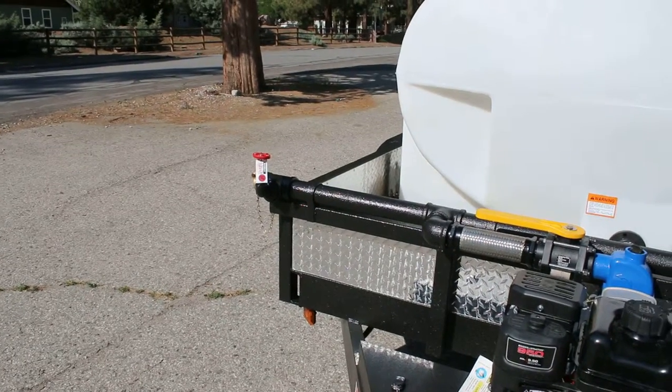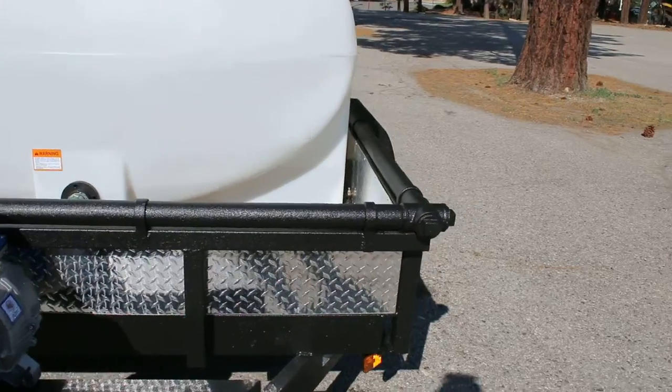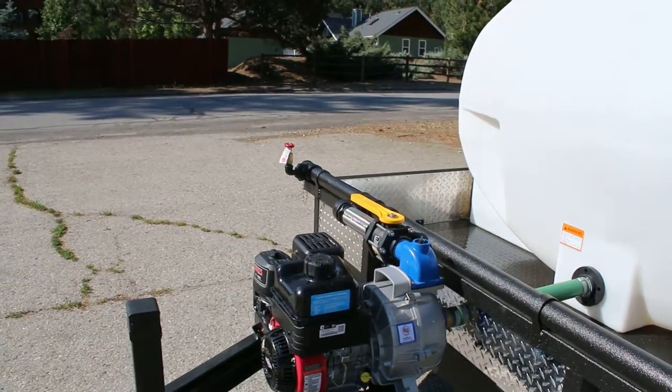Also standard equipment on our trailers is the two-inch galvanized manifold. It's integrated into the trailer and you have two two-inch outlets at each corner for almost infinite upgrade ability.